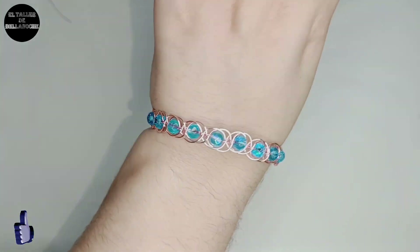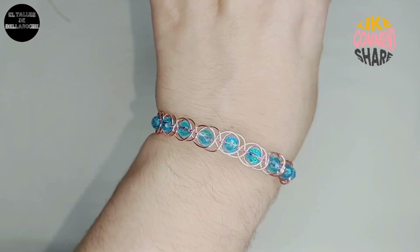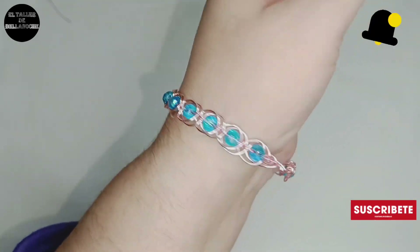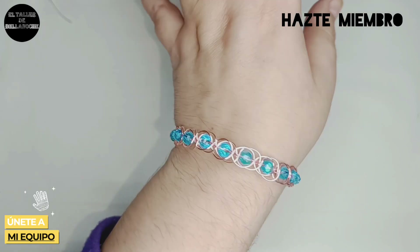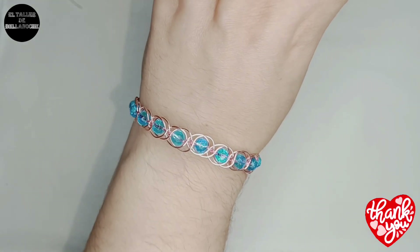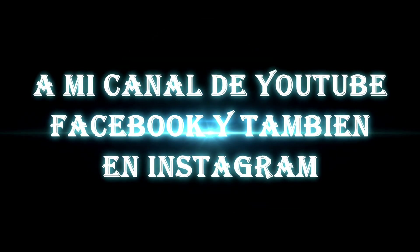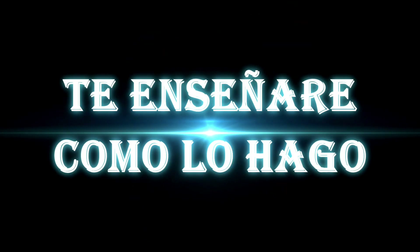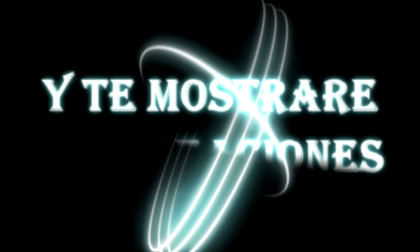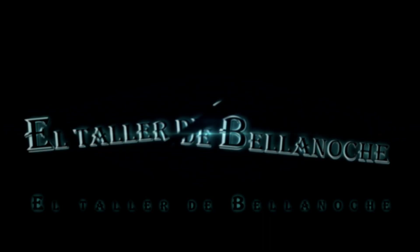Si te ha gustado este vídeo, si te gustan los vídeos del Taller de Bellanoche — canal oficial — dale like, comparte, comenta, suscríbete, no olvides activar la campanita pulsando en todas las notificaciones. Hazte miembro, únete al canal para ayudar. Muchas gracias y hasta otra. Para ver el próximo vídeo.